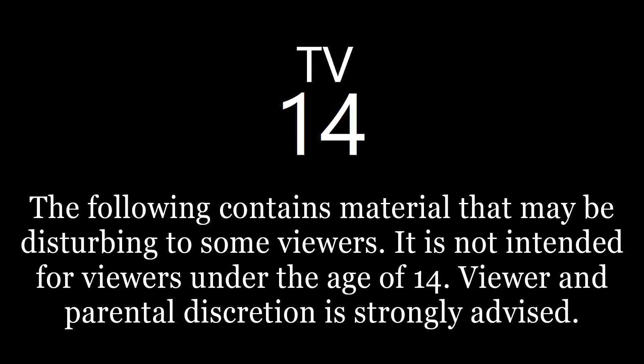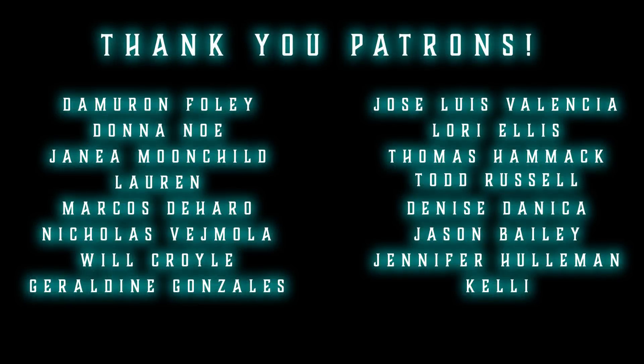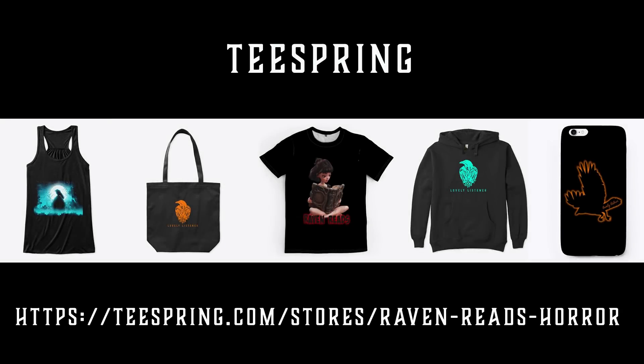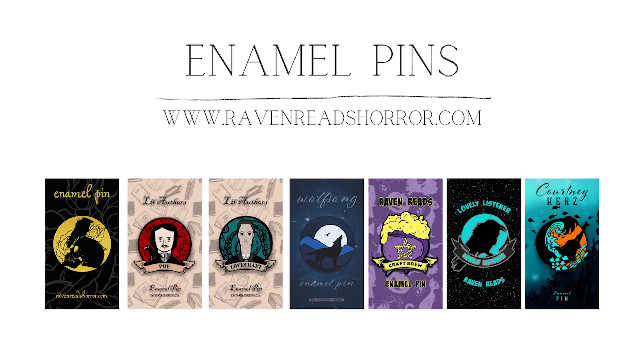Good evening, lovely listeners, and welcome back to Raven Reads. I'm Raven, and tonight we are going to delve into the world of Black-Eyed Kids, or B.E.K.s. I know some of you have been asking for this particular topic for a while, and I am excited to finally bring it to you again.